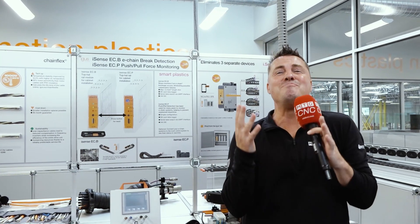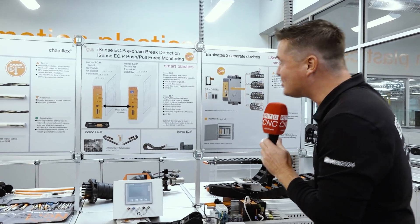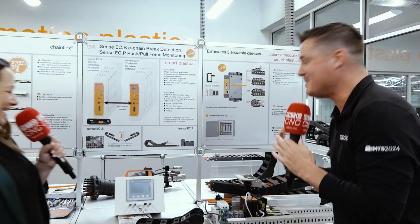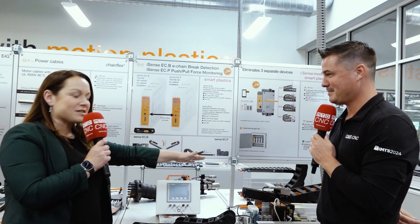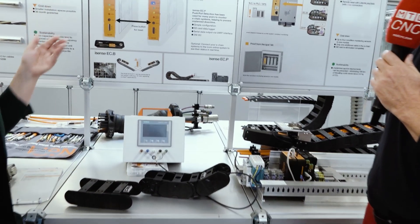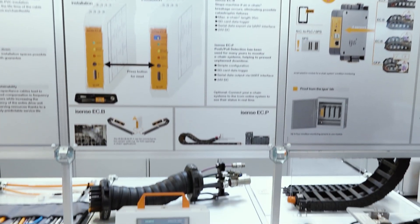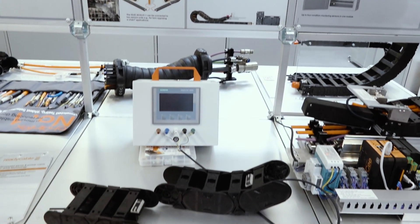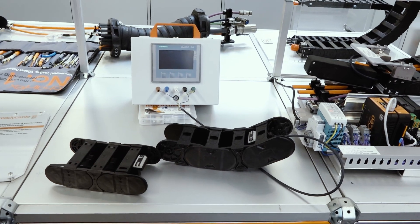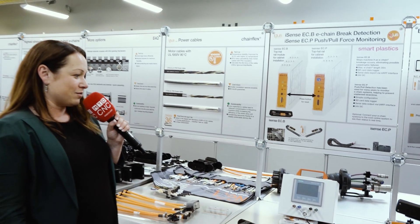Where are you going? I have more to show you, and Nicole is still with me. We're going to talk smart plastics. Here you can see what we already talked about — our cable carrier system and our chainflex cables. What we have here is smart plastics, which means we will be able to tell you when parts need to be replaced. When those parts wear down and you need to make a replacement, before you have any type of failure in the system, the system will tell you that you need to make some maintenance repairs.